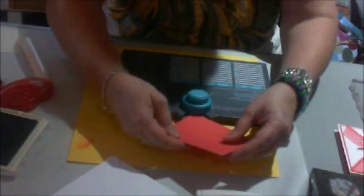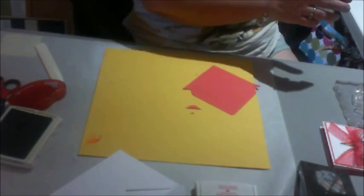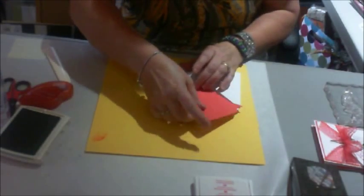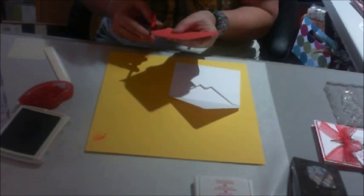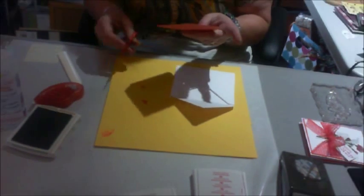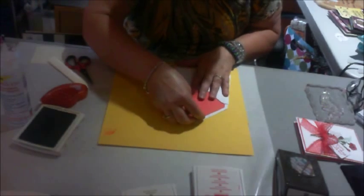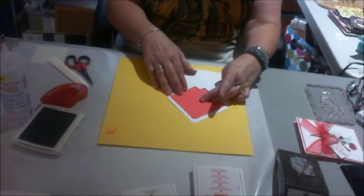Now let me show you why I did those scoring things. Because this is not going to fit in exactly like that. Therefore you have to take and snip this off at the scoring lines. There we go. And now this fits in here quite nicely, and that gives you your lined look for your envelope.